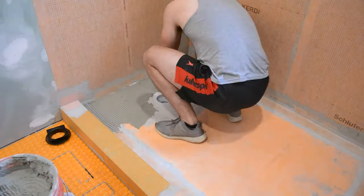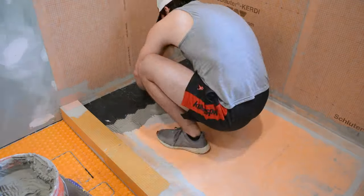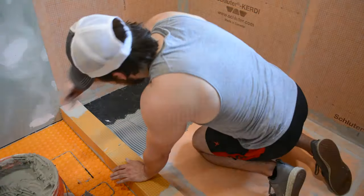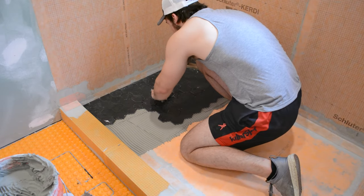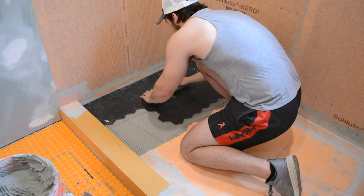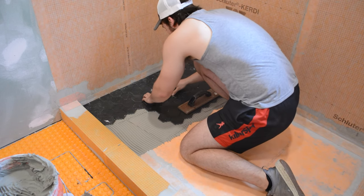I'm no expert tiler but I have done some tiling in the past. I've never done a shower pan before, so I had to make sure that as I laid the tile everything was sloped in the right direction and there weren't any big lips on any of the tiles — they were all flush with one another.